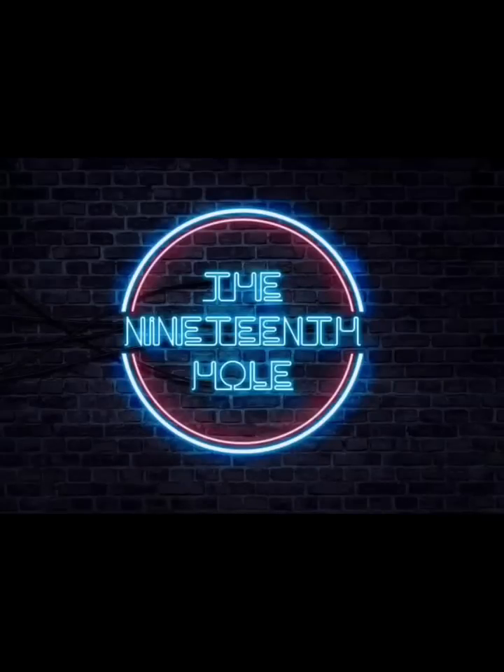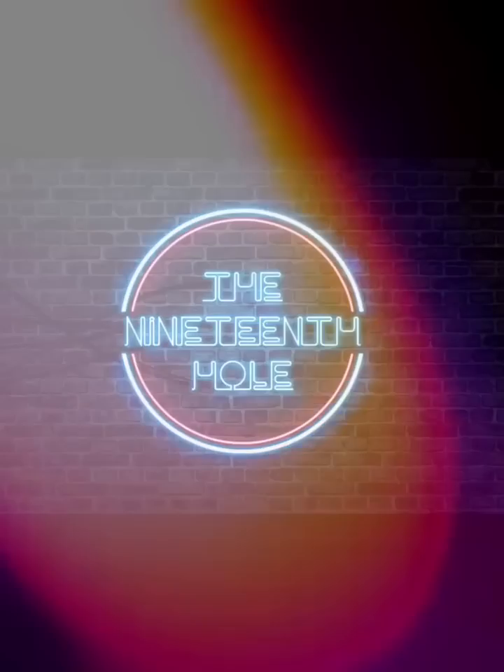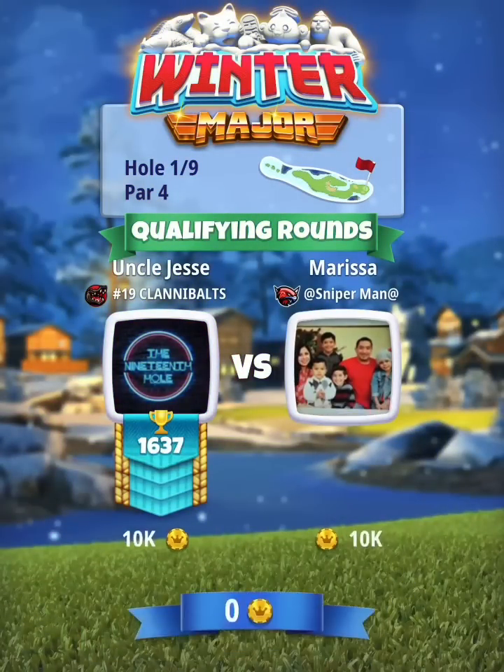Hey y'all, what is going on — this is Jesse Boats from the 19th Hole. I've got the pro playthrough here for the Winter Major tournament. Had it done last night but just now getting the time to put some voiceover to the holes, so hopefully this helps you all out and maybe learn a thing or two for the tournament — maybe qualification or even your opening round.